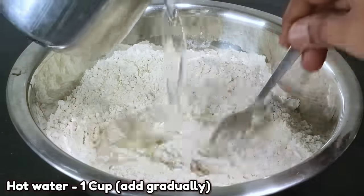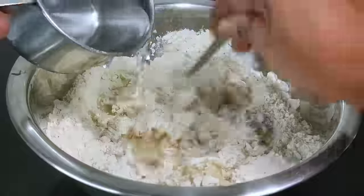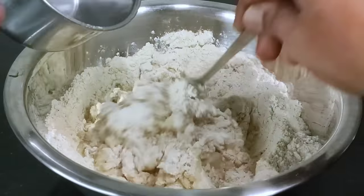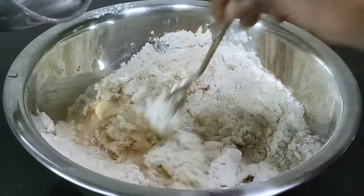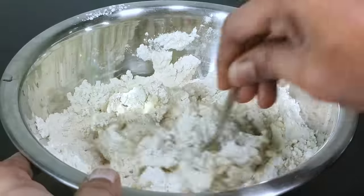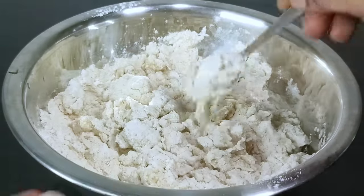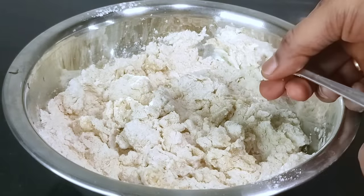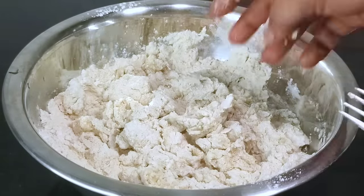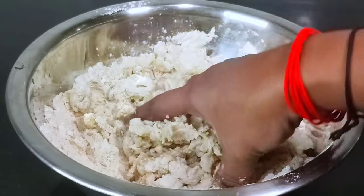Now we have to press and put a small piece in a strip of wrapper to apply this. If we put it, we start to press the main dough. We also have to press it in some way — press with a single roll. We pull it from the center and pour it with the roller, just pressing it flat.